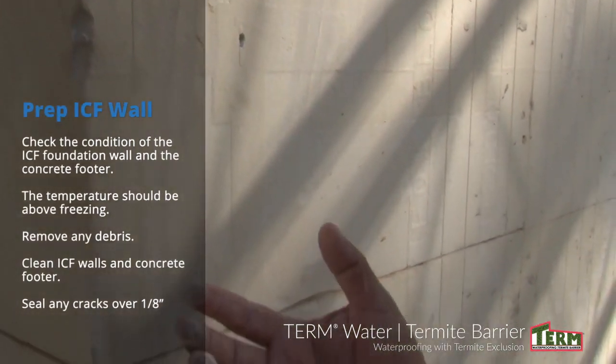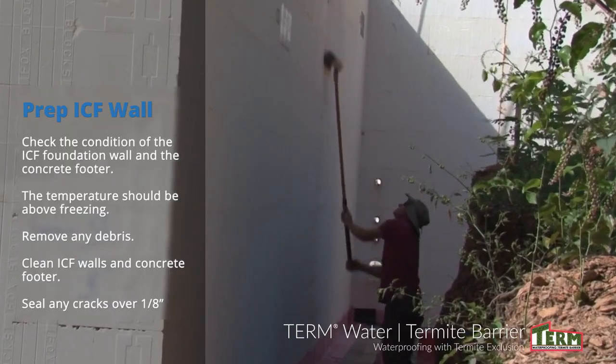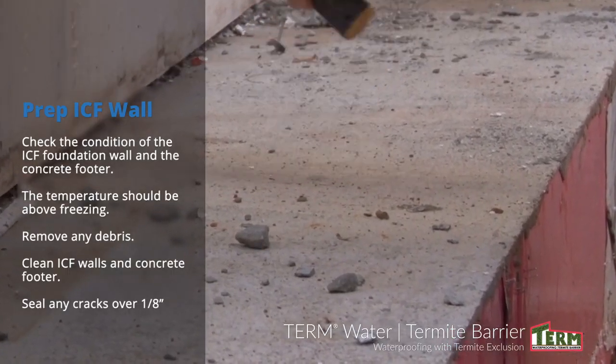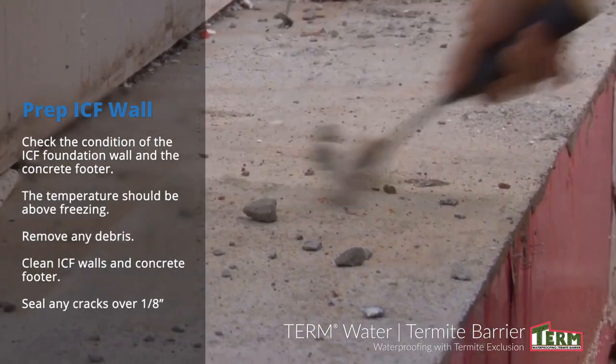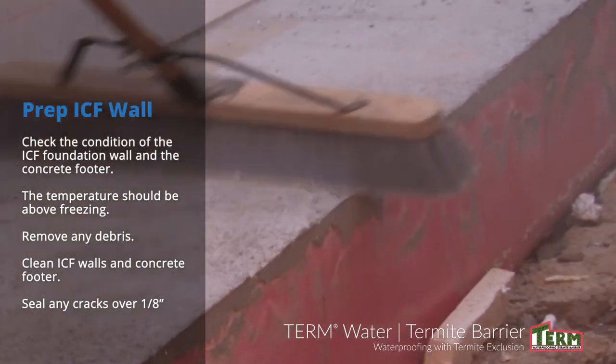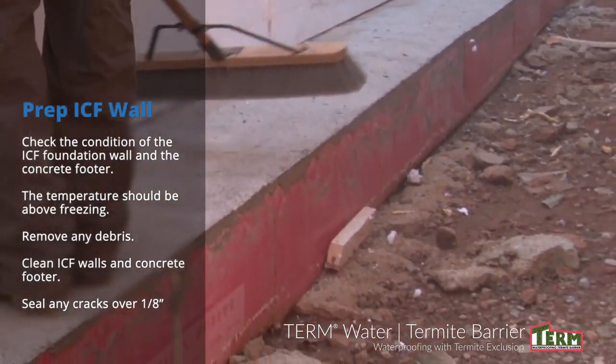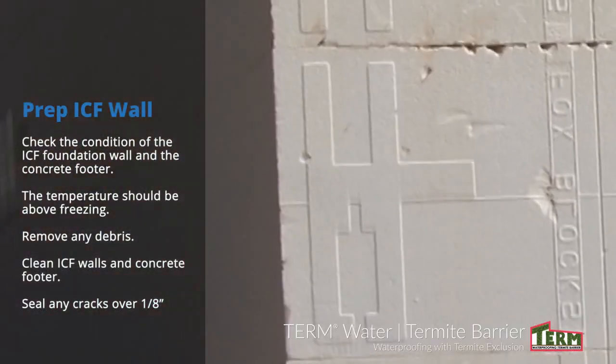Temperatures should be above freezing and rising. Surfaces should be clean, smooth, and dry. Check the condition of the wall and the concrete footer. Remove any debris and clean the ICF walls and the concrete footer. Remember that dust and dirt on the wall and footer will kill the adhesive properties of the system. Any cracks or seams greater than 1 1⁄8 inch should be sealed.